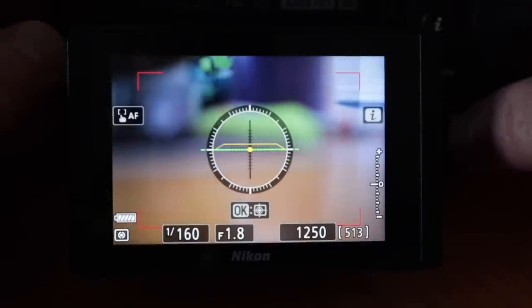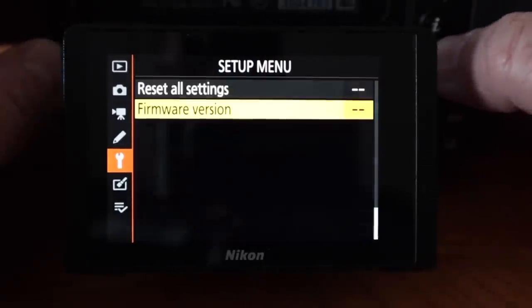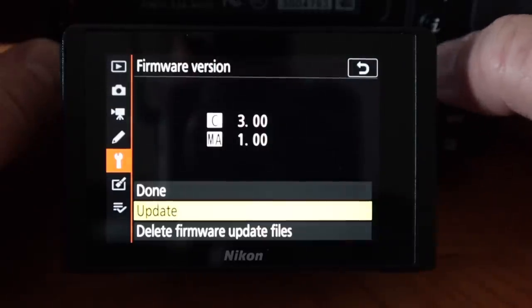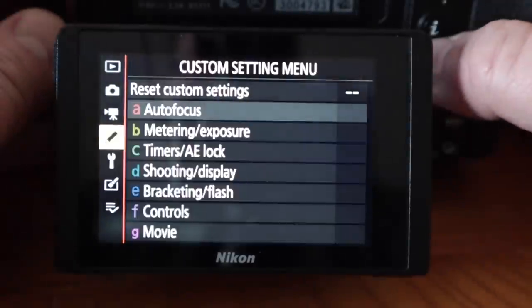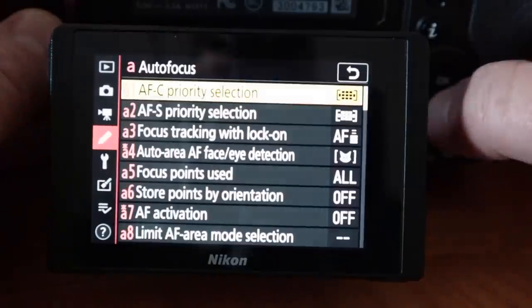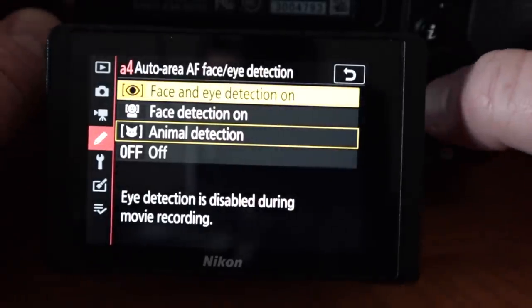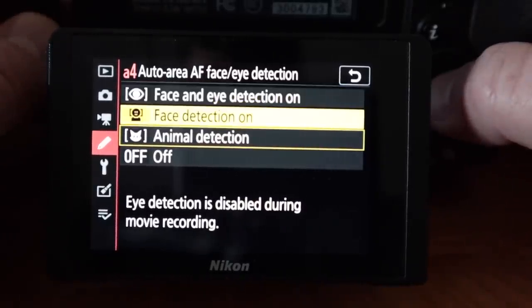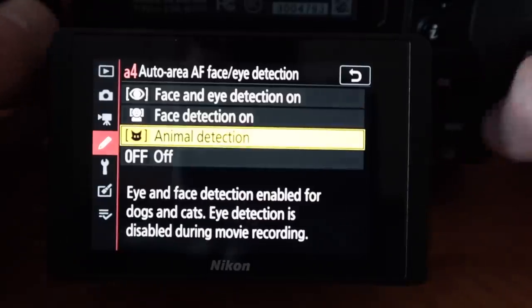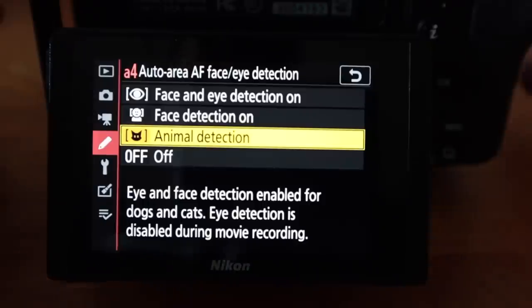Now we're looking at the back of my Z6. First I'm going to go to menu and once you have upgraded — which is right here on firmware version — once you have your firmware version on version 3 like I have here, then you can go over to the autofocus section and go down to A4. If you do face and eye detection on, it will only do face and eye detection on people. If you do face detection on, it turns eye detection off, and if you do animal eye detection, it does face and eye detection on animals and people.